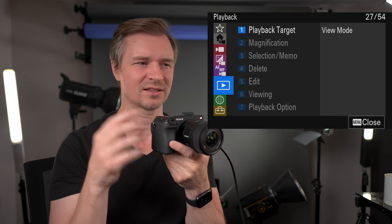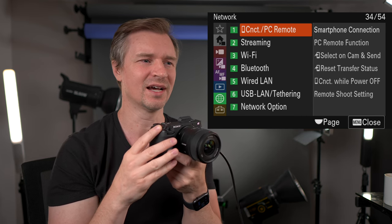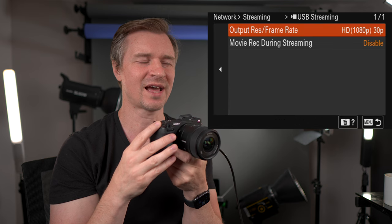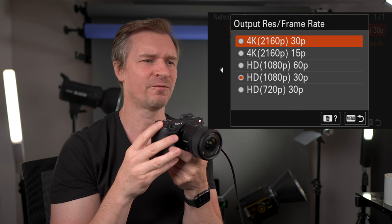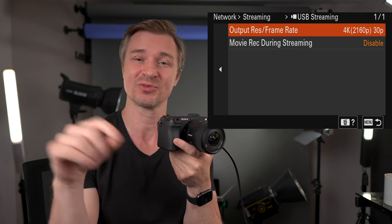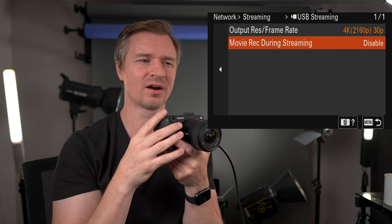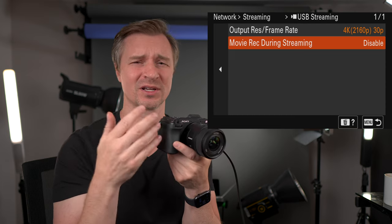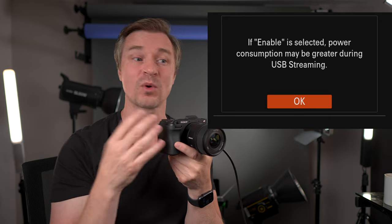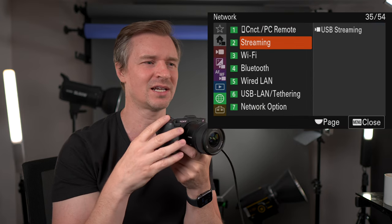The playback mode I'll leave alone — that's just looking at stuff on the camera. Here is the connectivity section — streaming, PC remote, mass storage. The USB-C streaming can go all the way up to 4K30, which is what I do when streaming with the ZV-E1. I've also streamed with this camera for four hours through the cord with no overheating — fantastic. I record through Ecamm Live, so I disable recording to the card during streaming — it's less taxing and builds up less heat.